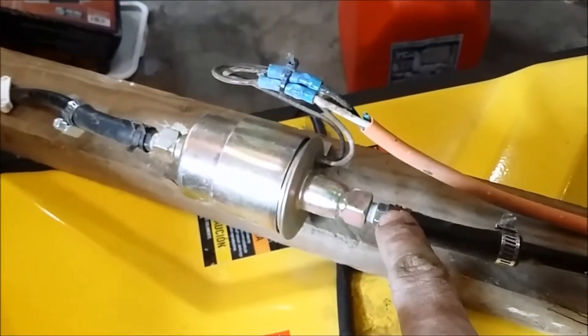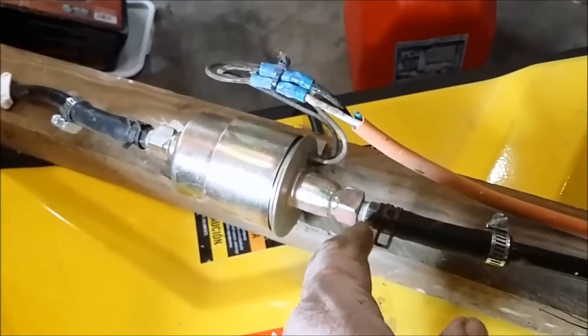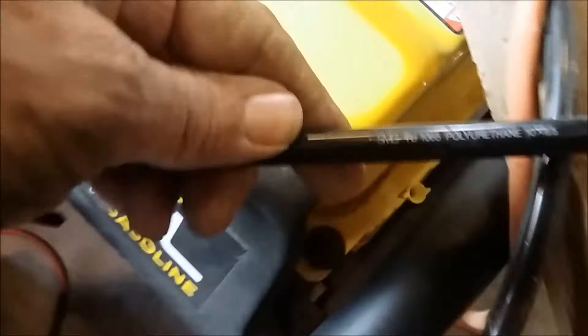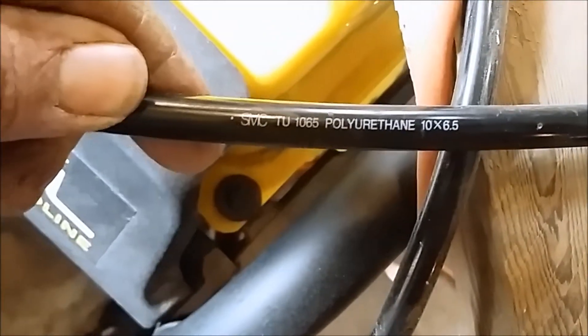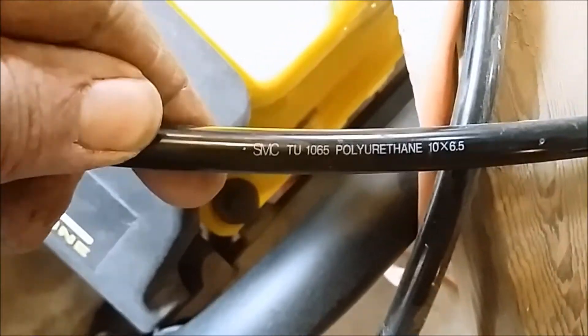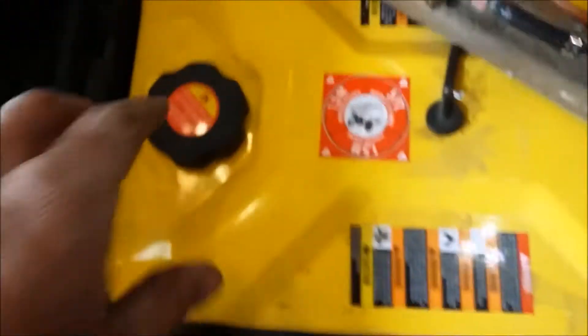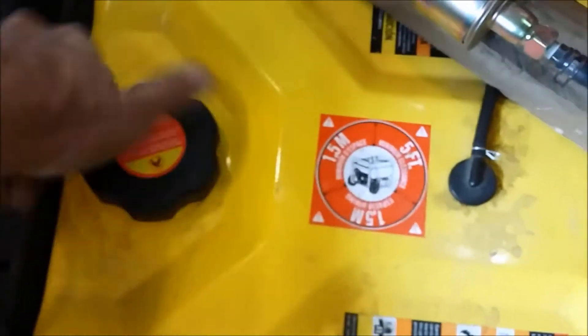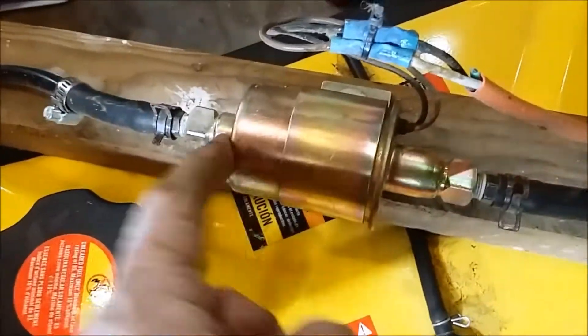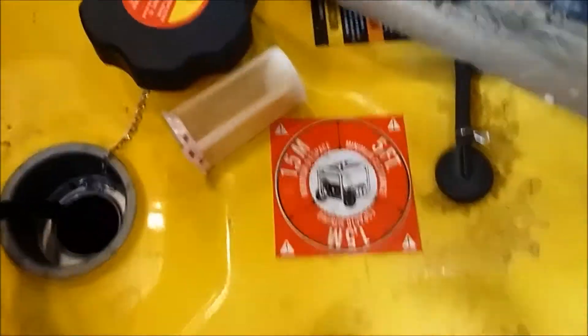They'll come with a set of fittings in some cases, and in some cases they will not. This one came with two little rubber hoses, and then what I added was this tubing here — I've been using this for years. It's 10 by 6.5, so 6.5mm internal diameter and 10mm OD, which is one centimeter. Now, if you look at the pump, the tapered end is the inlet, and I'm going to put it down inside the tank.